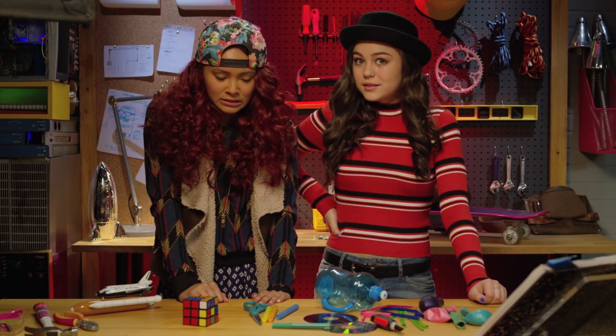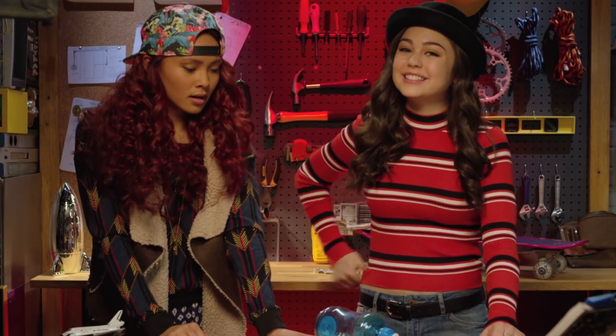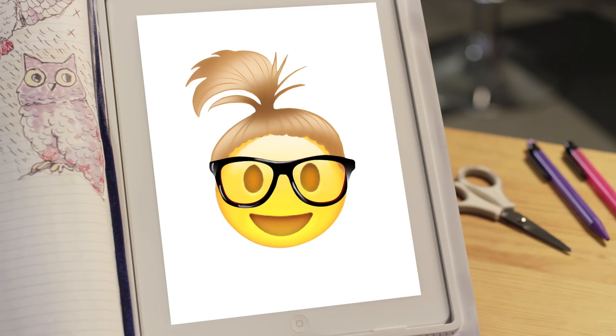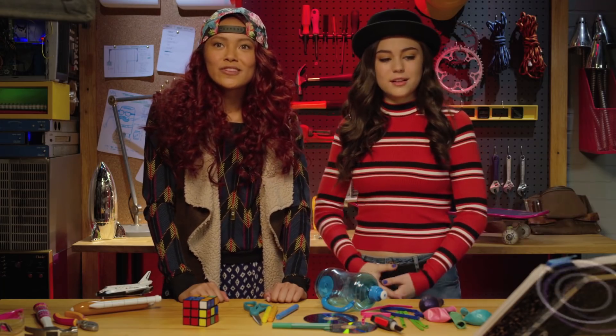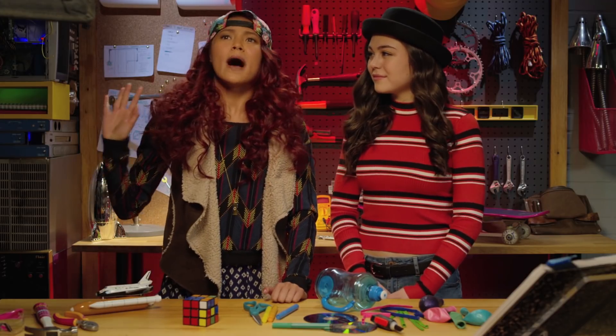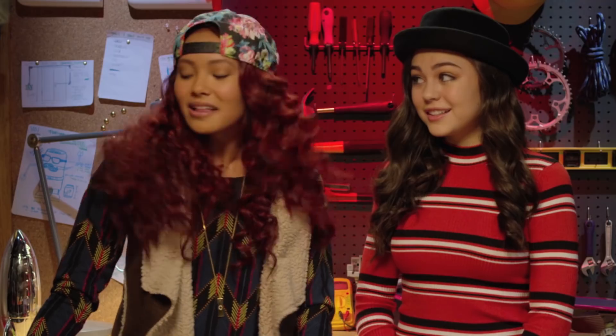A laser blaster? No. What about something to keep your friends from going through your bag? Wait, I think I know what I can build! Is it something that can keep Mikayla's friends from going through her bag? I think I'll call it Cam's craft that hovers above the ground. You mean a hovercraft? I like my name better.